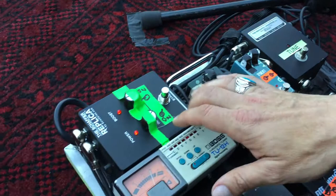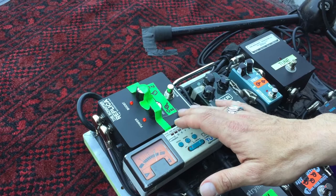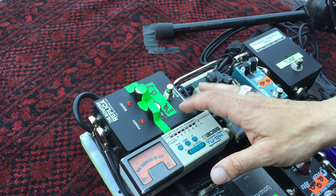The first thing that we hit is called a Schaefer Replica. It's very cool — it's actually like a boost pedal that I keep on all the time. I just turn down on the guitar. So this is like a big part of the sound.